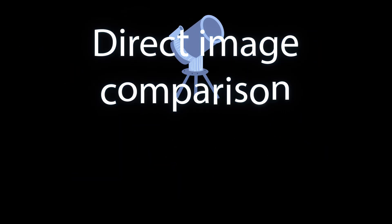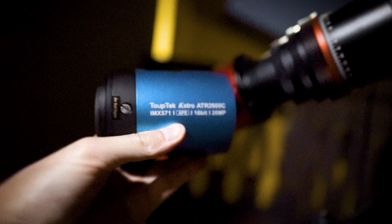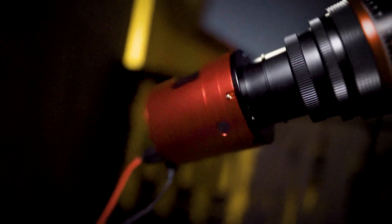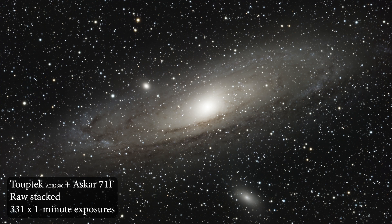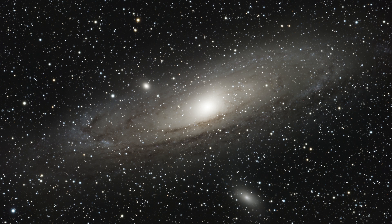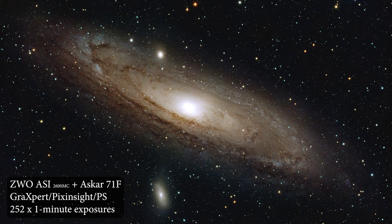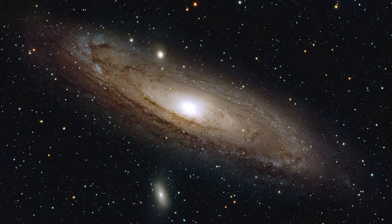Time for a direct image comparison — which I don't necessarily agree with since for a perfect comparison you would need two identical telescopes mounted onto the same mount capturing images at the exact same time, which is more difficult than it sounds. Instead, here are images of the Andromeda Galaxy captured by each camera on separate nights and for fairly different exposure times. You can pixel peep all you want, but I could already tell from their raw stacked images that they were very similar.